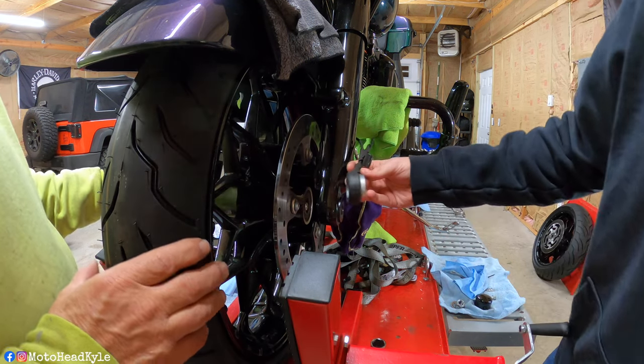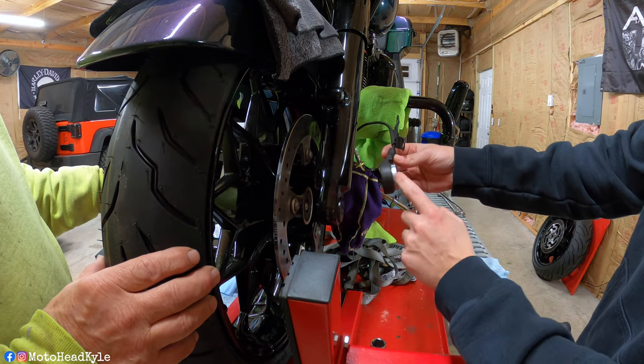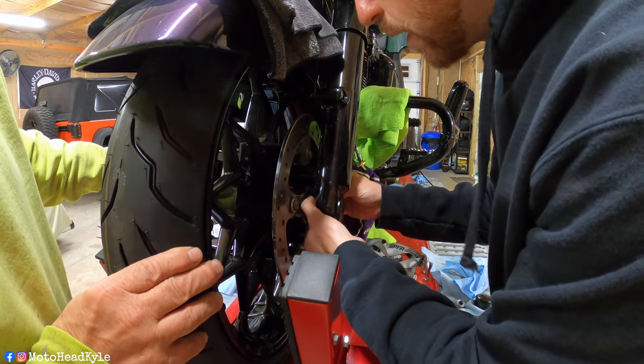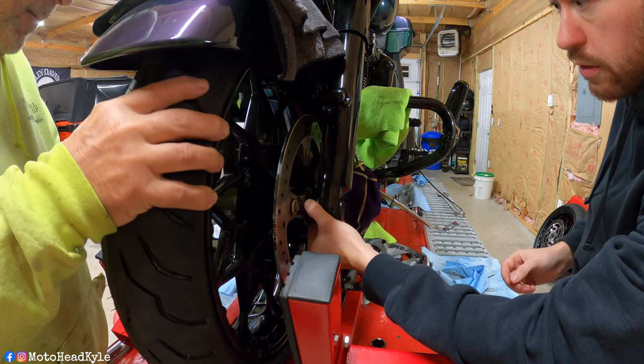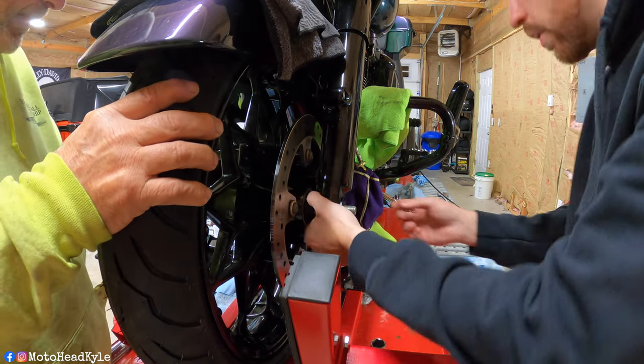For the ABS sensor, the flat side is going to go into your wheel bearing and the thicker side goes outward. Just manipulate it in here to try to get it lined up — wiggle it a little bit, you may have to manipulate the jack — and just like that we are through.